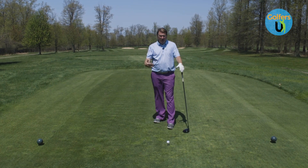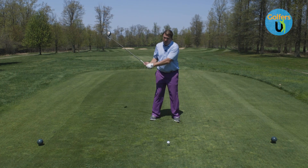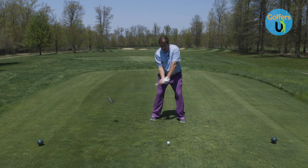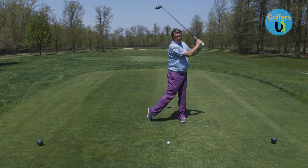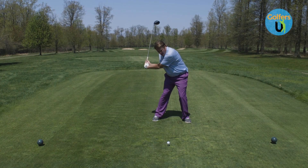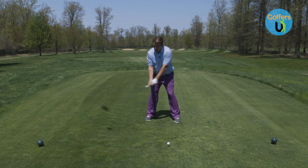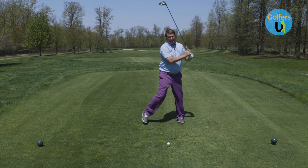What we have to do is marry the body and the arms up together. It's going to be a crazy feeling for the guy that pull hooks it, but he's got to allow his arms to be a little faster to catch up and get in front of his body. Someone that pull hooks the ball — their arms are late, they're hanging back, and they're flipping. A great drill is to get to the top, stop, and allow the arms to get past a little bit.